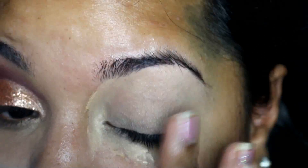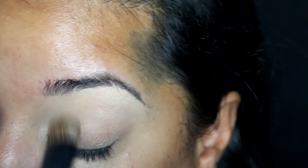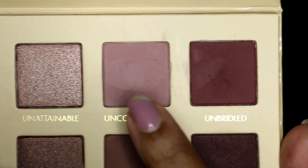I started by applying this concealer all around the eye and using it as a base. Then I took my Anastasia Banana Powder and a big brush and applied this all over that concealer just to set it so that it wasn't too tacky for me to blend the eyeshadows on.